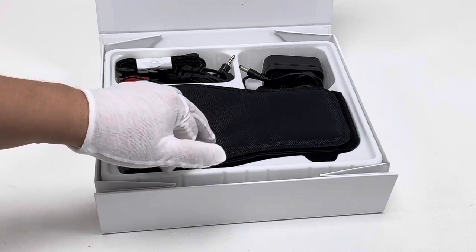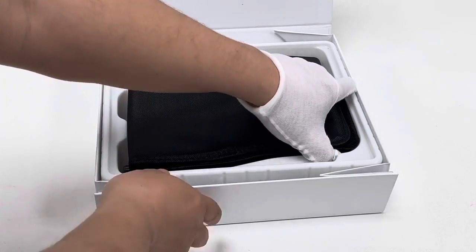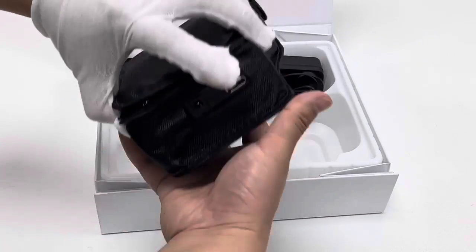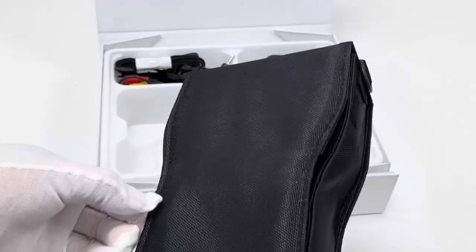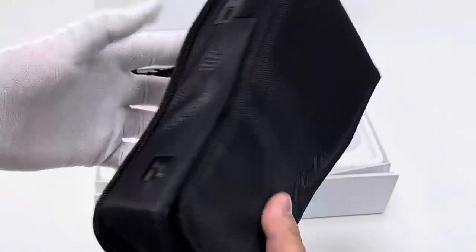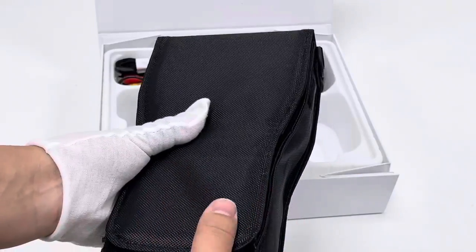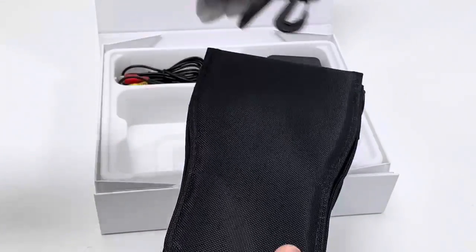Of course, this is the latest version and it supports 10 bits. The previous version only supports 8 bits. And the firmware is also the latest version. The meter device is protected by the carrying bag, black colored — very convenient for us to take it out in the field.